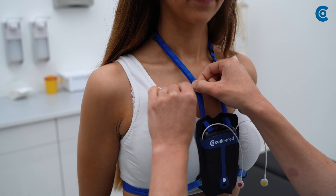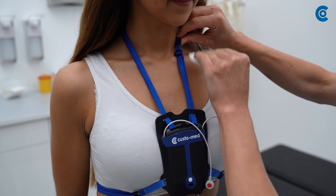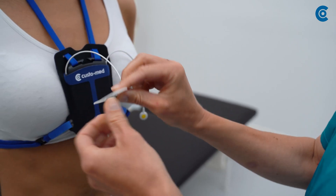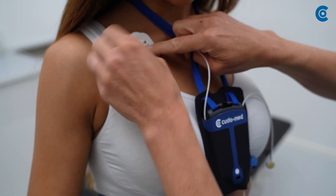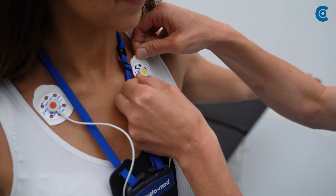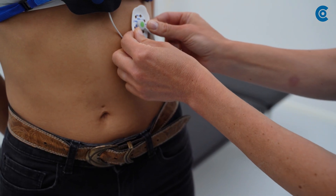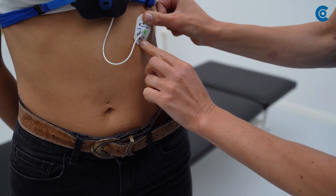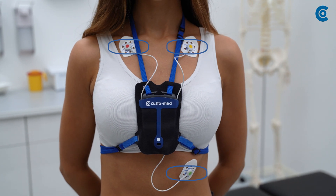Clean and dry the electrode application areas on the patient's skin with ECG Preparation Cream and clip the Custo Sensive onto the ECG leads. Place the top two electrodes below the collarbone, preferably not on a muscle. Place the lower electrode below the heart at the apex of the heart. Make sure that there is no tension on the ECG leads. The electrodes can each be applied within a specific area.